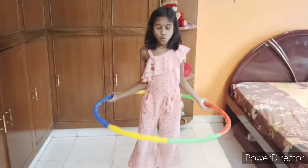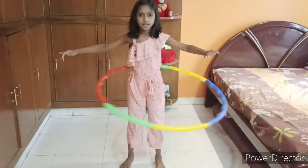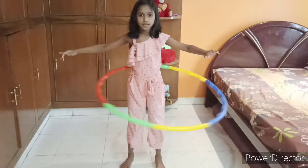Now let's learn the last and important tip. When you are doing the ring like this, it will go down easily. Then you have to bend your knees and pull it up. Okay?